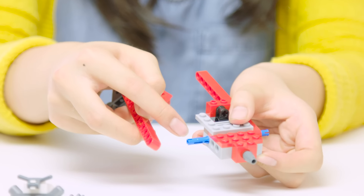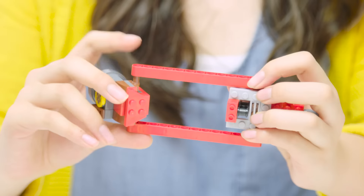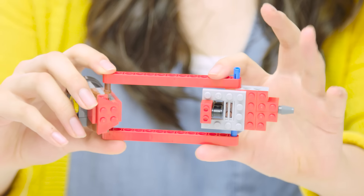When you attach these two sections together, I think it's easier to attach the first section of this long blue piece. Then you can line everything up and use both hands in a sort of pinching motion to push everything together nice and tight.